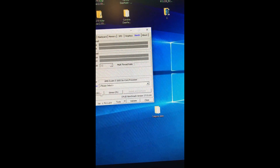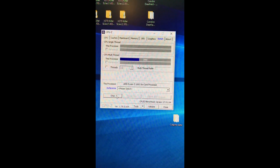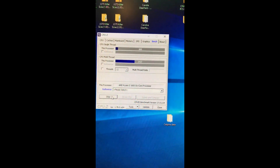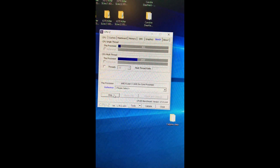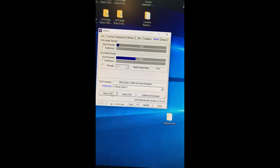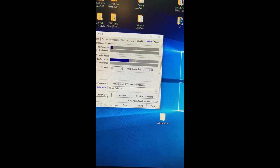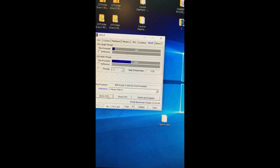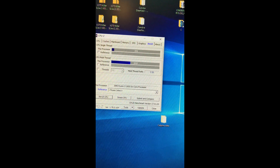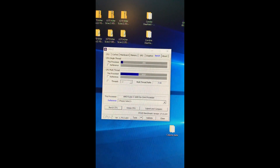Let's do a quick bench. I've noticed that stuff running in the background means these won't be high scores, but they will show you that it's stable. I usually get on CPU multi around 3333, and on single core about 424, so you can see it's running a little lower because of stuff going on in the background.